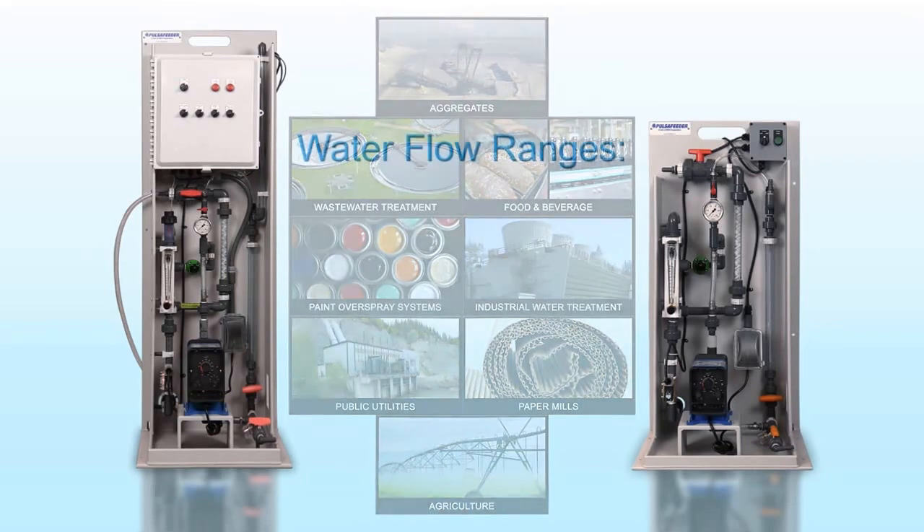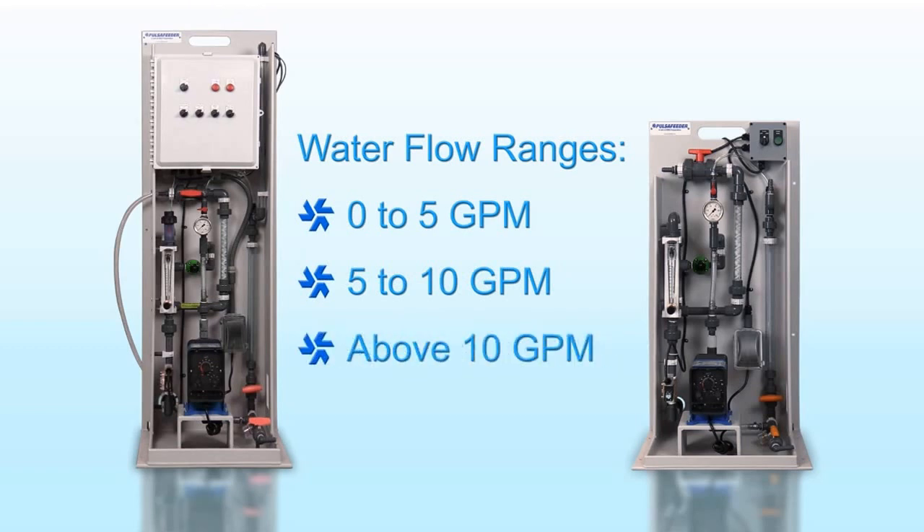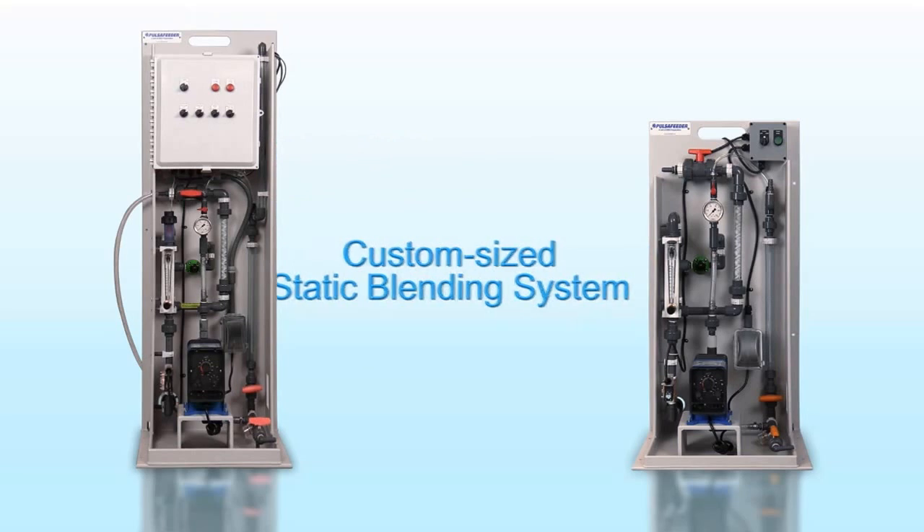There are three different inlet water flow rates available: 0 to 5 gpm, 5 to 10 gpm, and above 10 gpm. The proprietary static blending system is custom sized to provide outstanding activation of all types of liquid polymers.